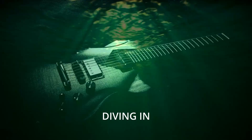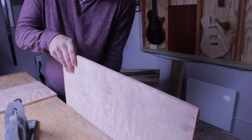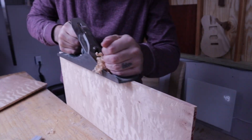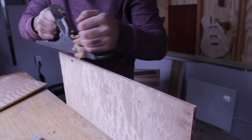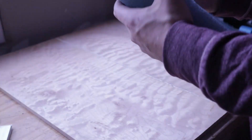Four minutes in and I haven't done any woodworking — will I ever shut up? The first step is to bookmatch the two tops together. I really should make a shooting board for this, but I really enjoy using the hand plane this way. Once they're perfectly matched, I can glue them up and set it aside for a day or two to dry.